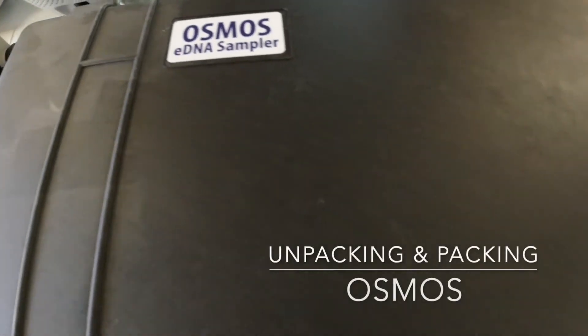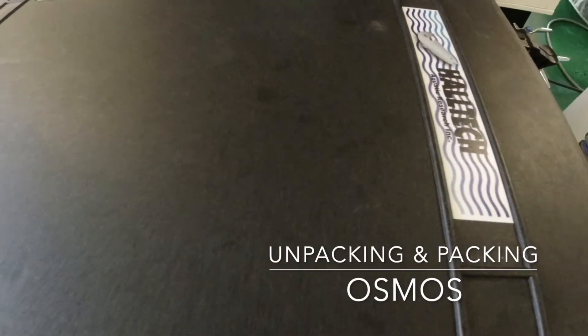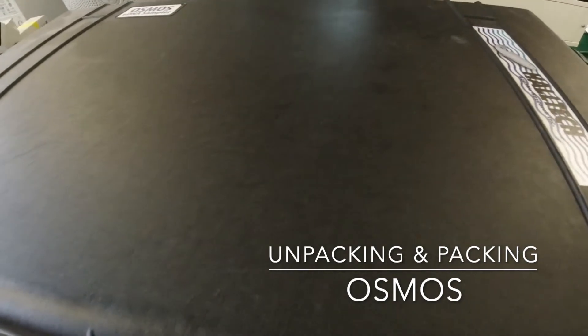This is a quick video to go over the Osmos eDNA sampler, specifically for the field sampling components.